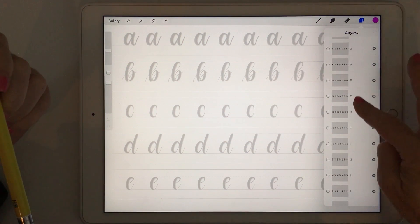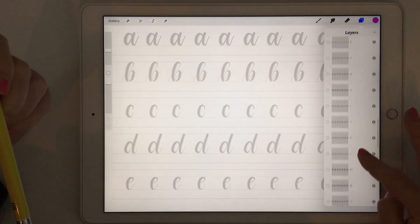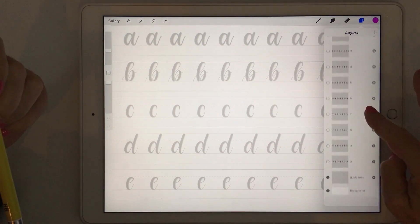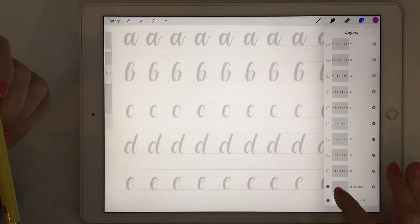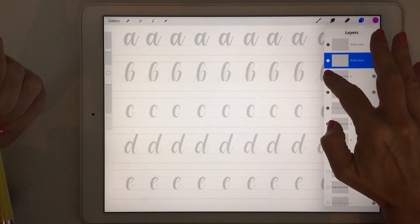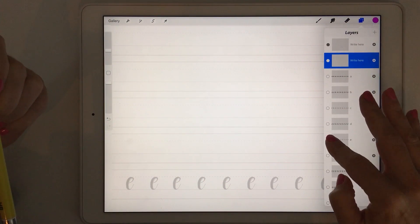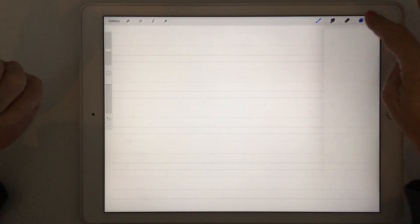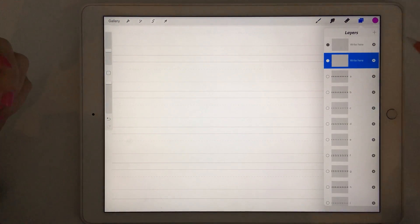You can see there is one layer for every letter — we've got lowercase letters and all the uppercase letters as well. If we go to the bottom you'll see all the numbers, and then the last layer at the bottom is just the guidelines. Now if I turn off all my layers you can see that we only have the guidelines left. Now let's do some lettering — make sure you've got a new blank layer, then turn on the letter that you want to practice.